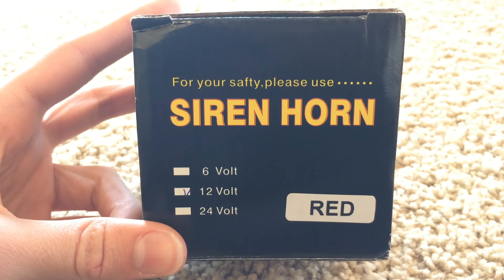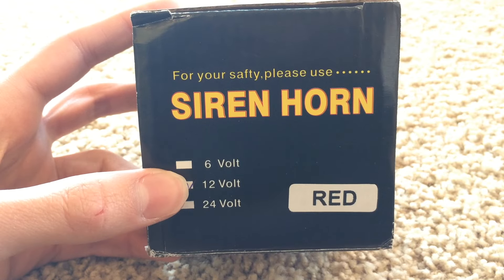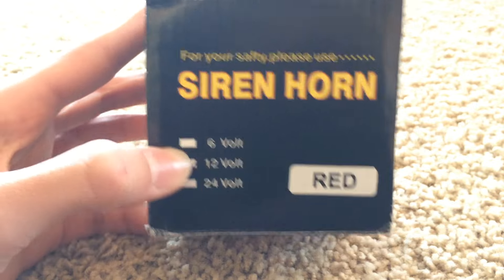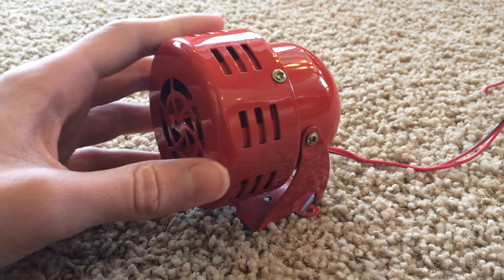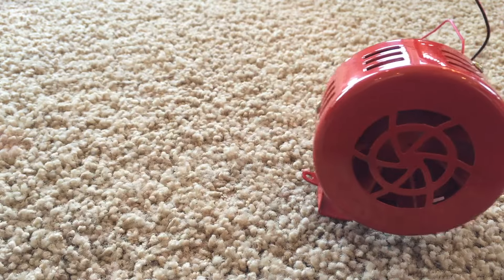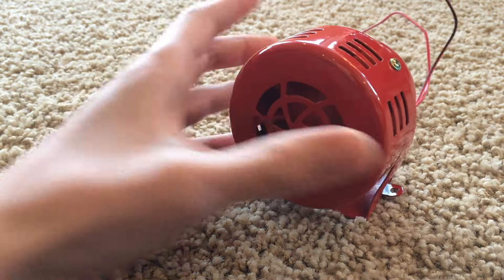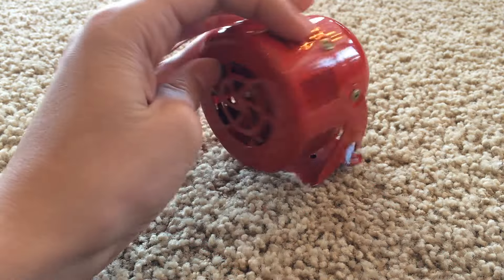For your safety and pleasure to use siren horn. It comes in a 6 volt model, a 12 volt model, or a 24 volt model. I have the 12 volt model and it is in red. As you can see it's really small — this is it compared to my hand — and this is the box right here. It just fits in just right and there's really not much to it except it's just a small little siren.